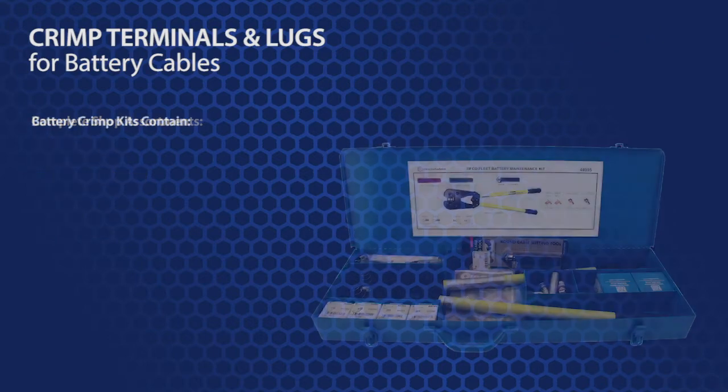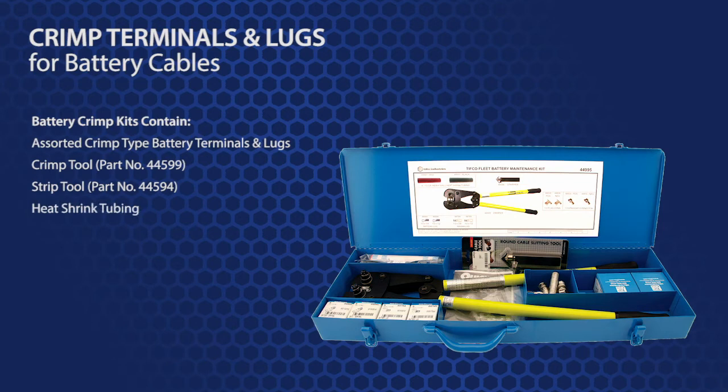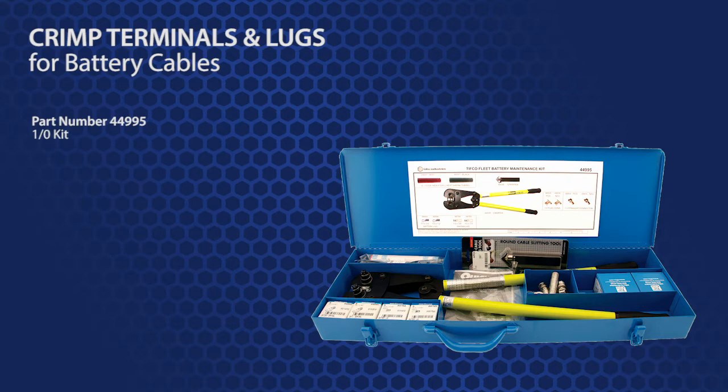Finally, there are battery crimp kits that come with terminals, a crimper, a strip tool, and heat shrink tubing all in a single, portable, heavy duty steel carrying case. Part number 44995 is for a 1-aught kit. And part number 44994 is a 2-aught version.